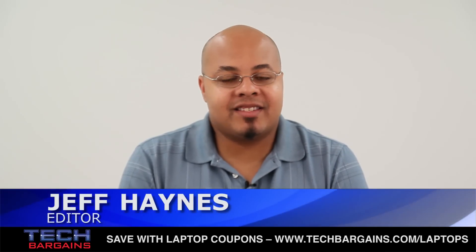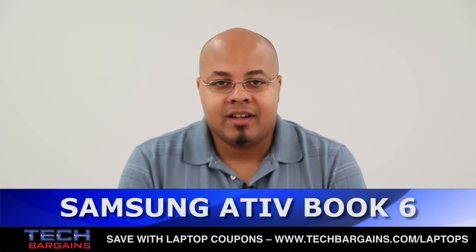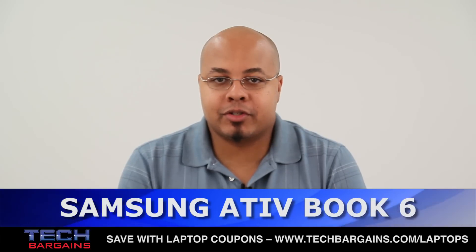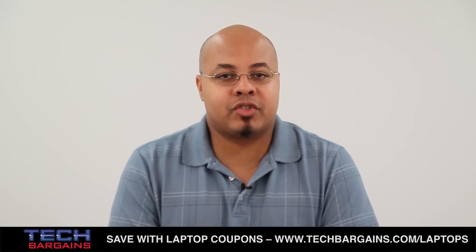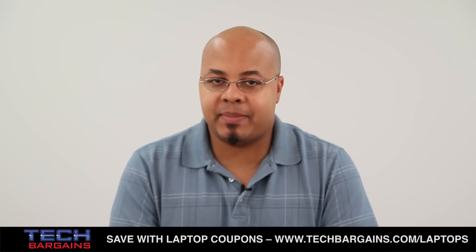What's up, I'm Geoff Haines from Tech Bargains, and this is the video unboxing of the Samsung Ativ Book 6 laptop. The current trend in the portable computing world is towards thinner, lighter machines like Ultrabooks and Ultrathins, systems that provide new ways of interacting with your data on a daily basis.